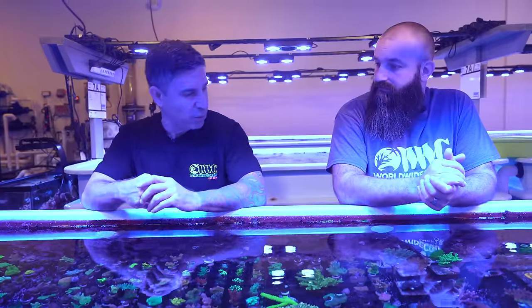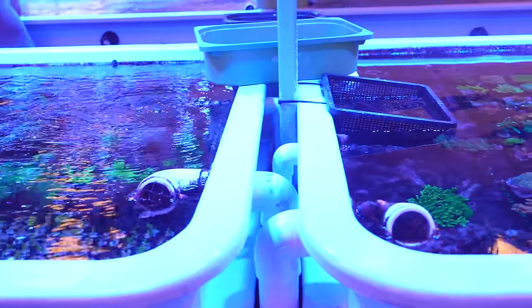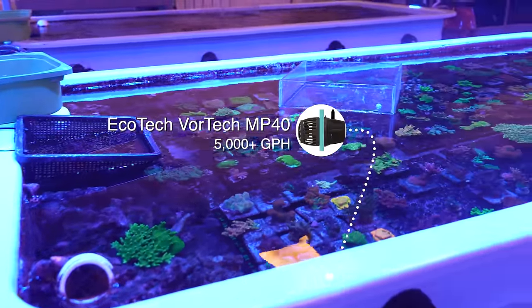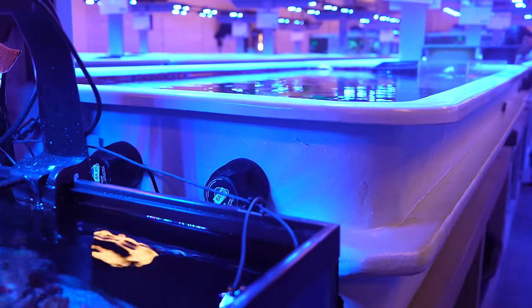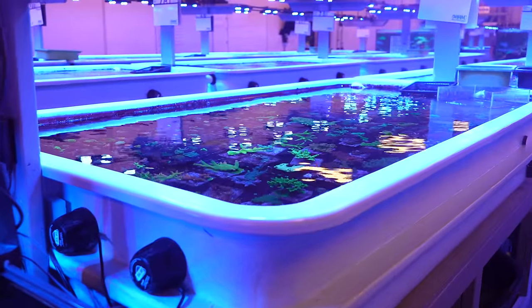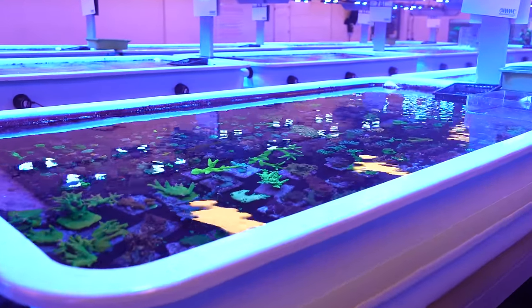These acros have been lingering from different tanks and they finally landed here. We recently changed the flow — we had six MP40 powerheads running this tank, three on each side. We had a little issue with some detritus, so we started playing with it. We changed things around and we're seeing improvement — not just for the detritus, but we're starting to see new growth on some of the corals based on the flow pattern change.